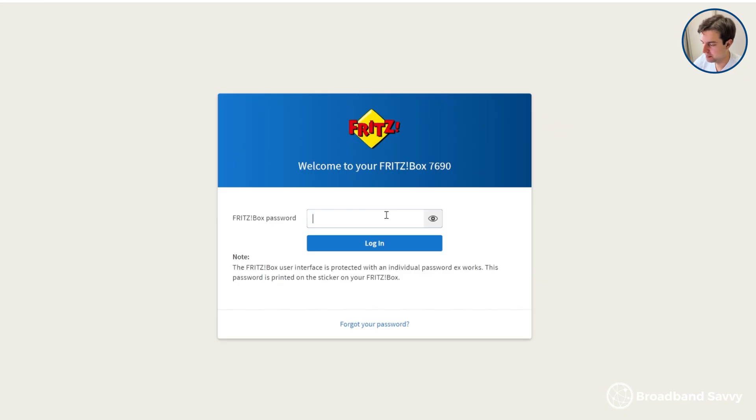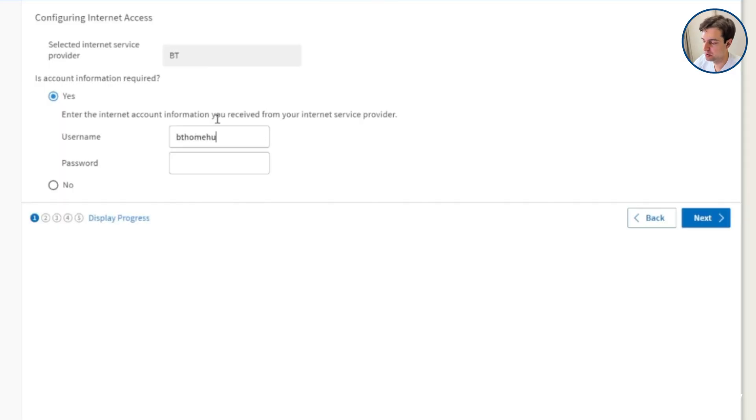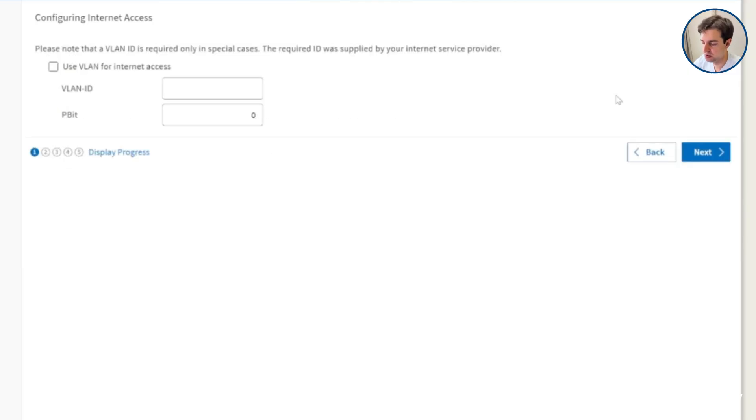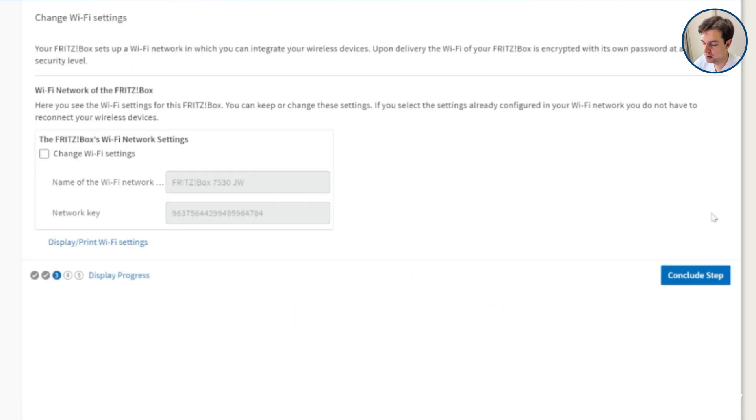The first step is to connect to Wi-Fi, then type fritz.box into your web browser, and log in using the details printed on the sticker on the router. You'll now go through a wizard to set everything up, which is fairly straightforward most of the time. If you're using fiber broadband with an ONT box, choose the 'connect to a fiber optic modem' option. In our case, we needed to provide our PPPoE details — with BT and EE, these are not unique to each customer, so we typed bthomehub@btbroadband.com and left the password field blank. The wizard also updates the router's firmware for you, though you can also change Wi-Fi settings during setup.